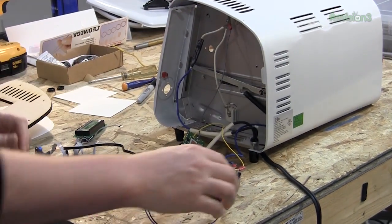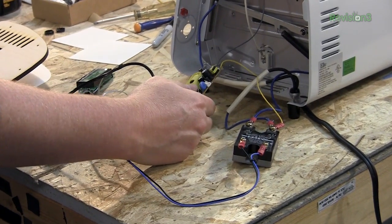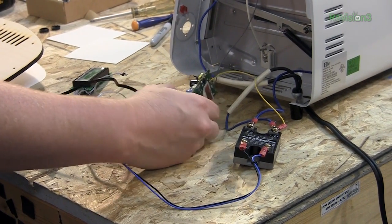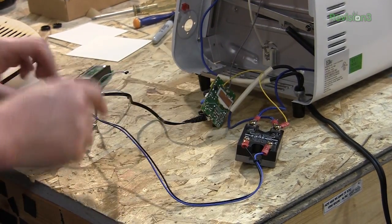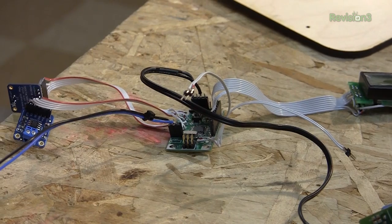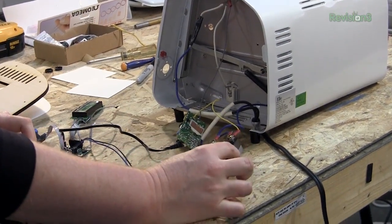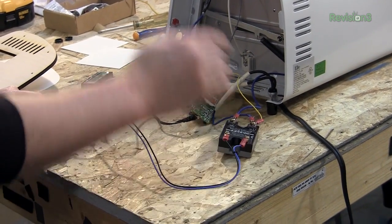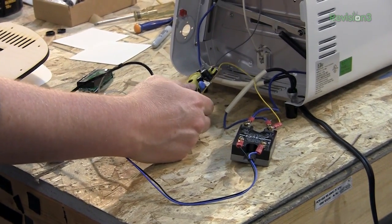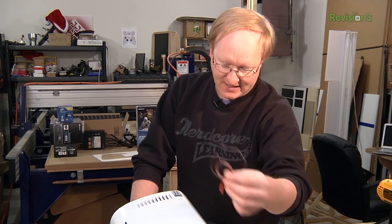Here are our parts. We have a solid state relay — this will control the alternating current heating elements. This is a five volt regulator hooked up to the AC that provides power to our microcontroller board, and this is my custom AVR development board that I made. We have two thermocouple modules hooked up to it with their own little circuits, and we have thermocouples. We're actually going to put two thermocouples in this, one on the left and one on the right, so we can average out the temperature and detect if there's a cold spot.